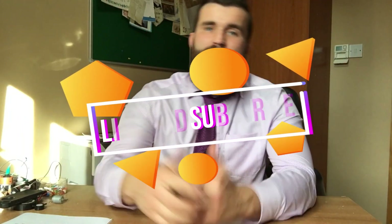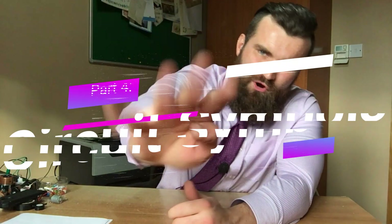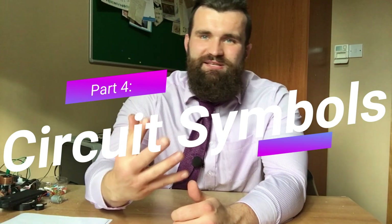Please remember to like this video and subscribe to my channel for more cool, interesting, educational videos. If you like drawing, be sure to stay tuned for part four of the circuit videos, where we will learn how to draw the symbols of a circuit. As always, thanks for watching — see you next time.